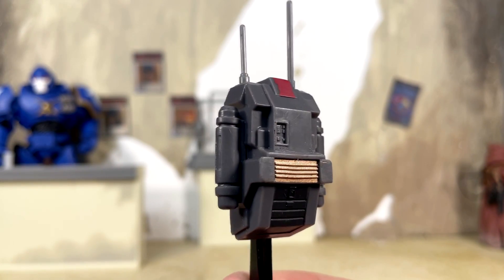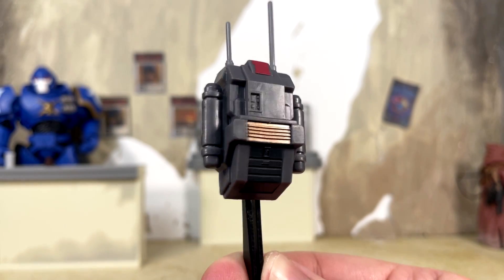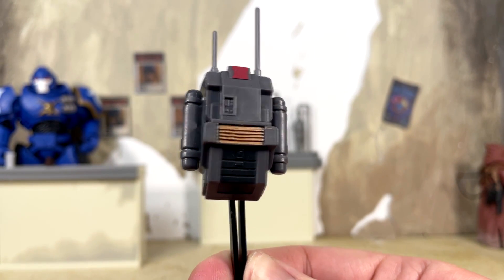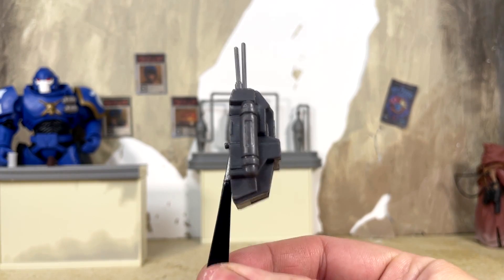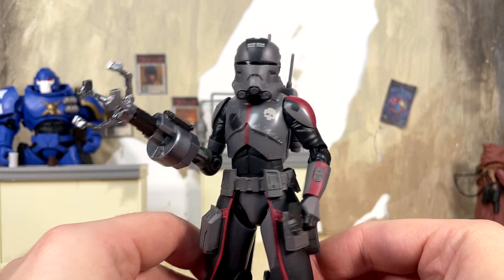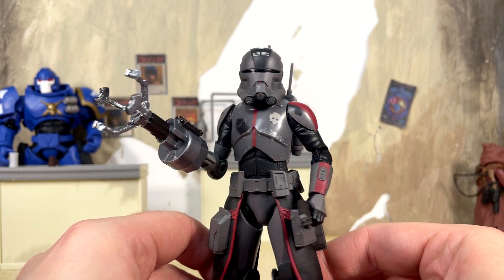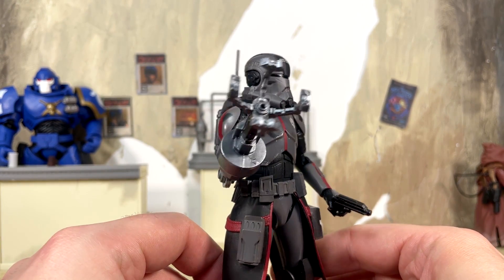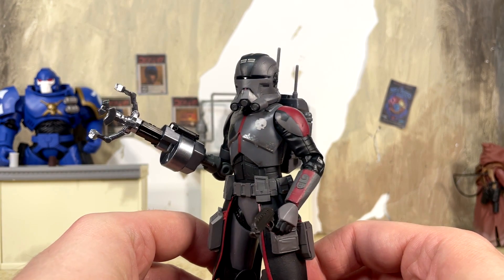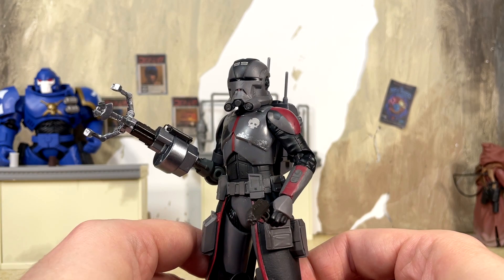Last but not least we've got Echo's backpack, uniquely sculpted and featuring some accurate paint app details — a little bit of red on the top and a nice bronzy gold color for the grill that looks really nice. It just pegs in like all the others. So we do get a nice little group of accessories here with the figure — pretty much what you need for Bad Batch Echo.